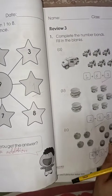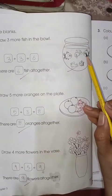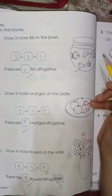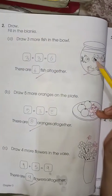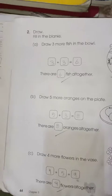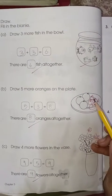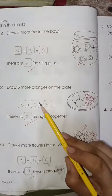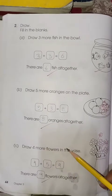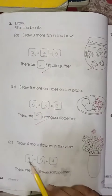Move on to page number 44. On this page, draw 3 more fishes in the bowl. There are already 3 drawn, you have to draw 3 more, so 3 plus 3 is 6 — there are 6 fishes altogether. Next, draw 5 more oranges in the plate. There are already 3 drawn, draw 5 more, so 5 plus 3 is 8 — there are 8 oranges altogether. Then draw 4 more flowers in the vase. There are already 5 drawn, so 4 plus 5 is 9.